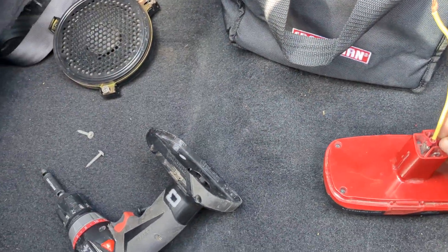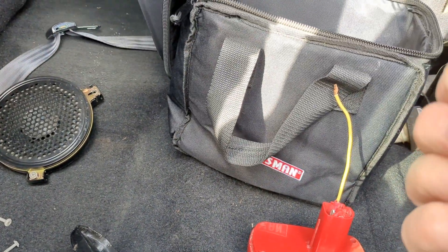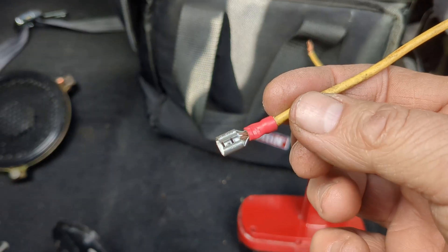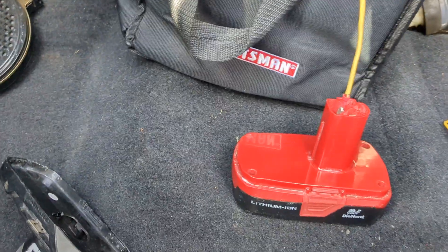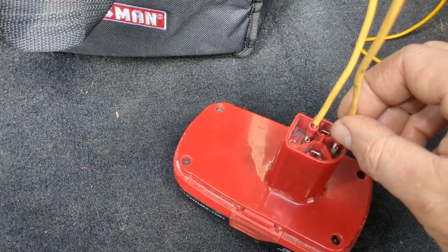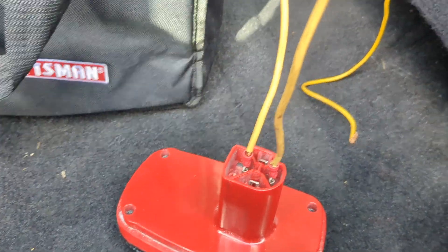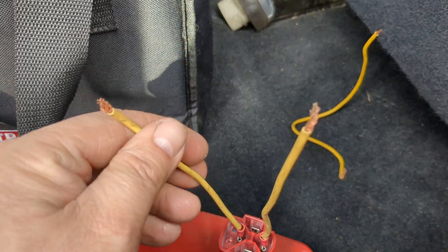I have rigged up — I keep these with me all the time — just a couple of simple wires with female plugs on them. What this allows me to do is tap onto my drill battery with a positive and negative. Depending on what type of drill you have will determine which one is positive and negative, so you want to find that out. Obviously, be cautious — you don't want these two wires to touch each other.